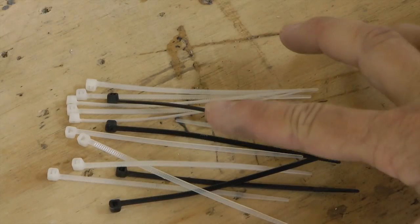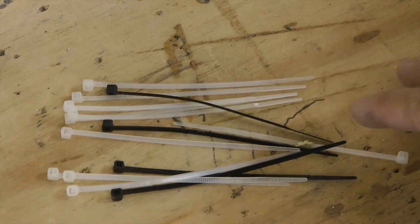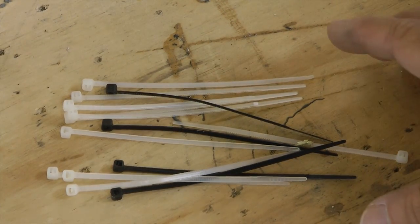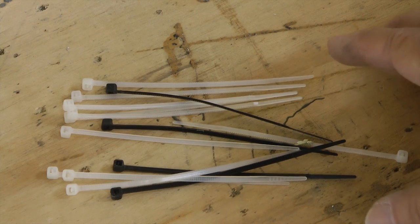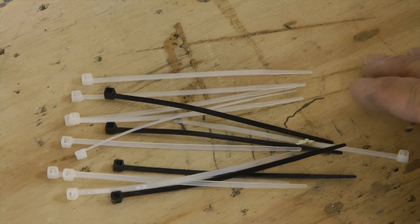We all know that we're not supposed to be using plastic tie wraps in our engine compartment. They can't take the heat, and over time they will crack, fall off, and they're just not a good solution.